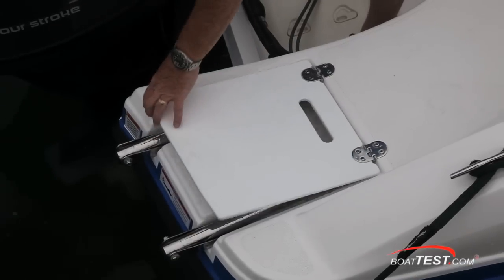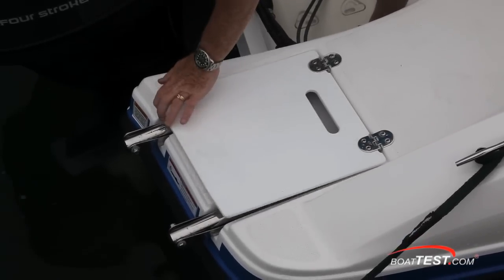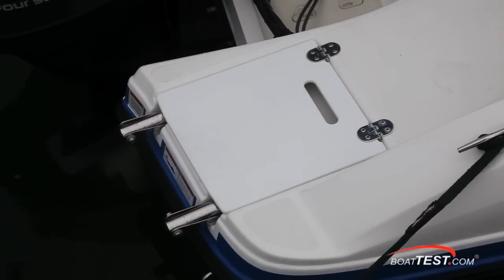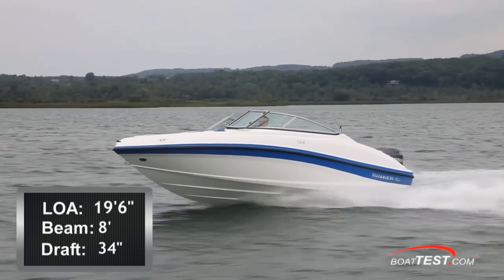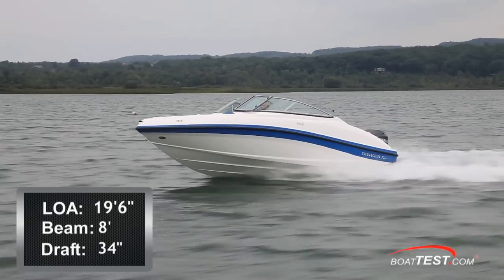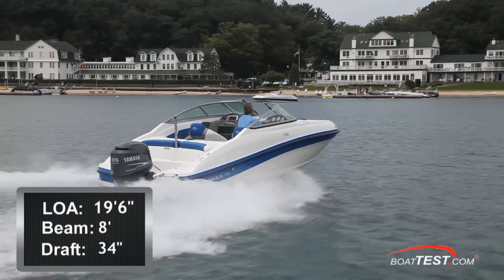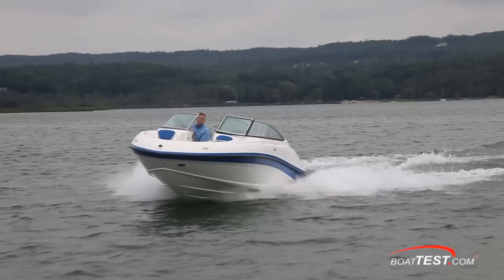On the starboard side, a three-step re-boarding ladder. The hatch has a hand-hold cut into it so you can aid yourself in getting out of the water. The Rinker 196 Captiva has a length overall of 19 feet 6 inches, a beam of 8 feet, and a draft of 34 inches.